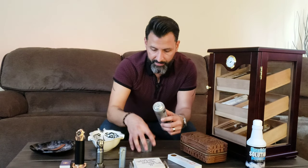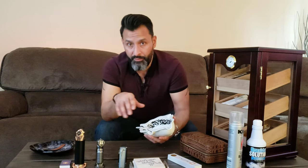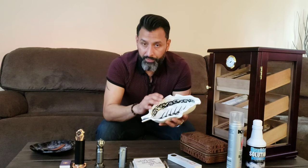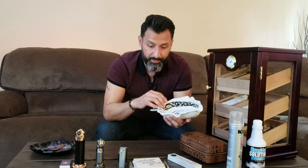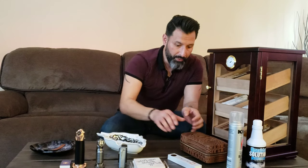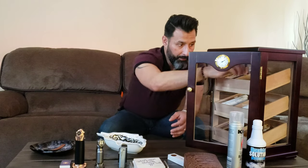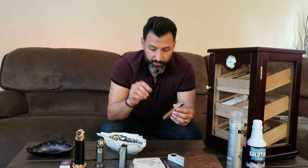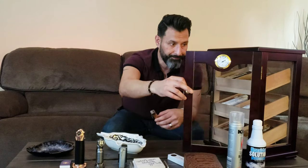Along with smoking the cigar, you need a place to put the ash, so ashtrays are important. This one I picked up at a local cigar lounge — it's shaped like a tobacco leaf, which I thought was pretty cool. Cigar ashtrays are different from regular ashtrays because they have channels designed to hold the cigar, so when you need to set it down you can rest it in those channel openings and it won't fall or topple over.